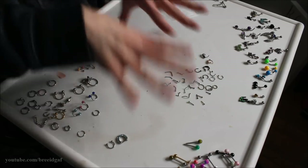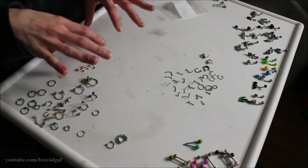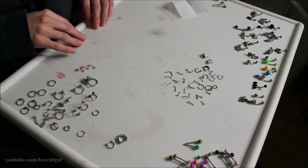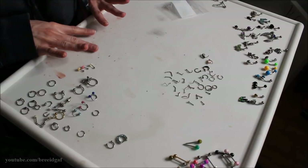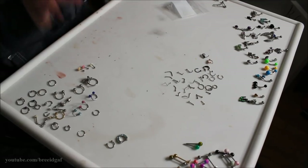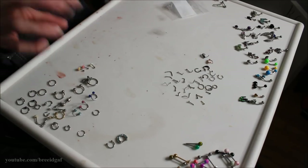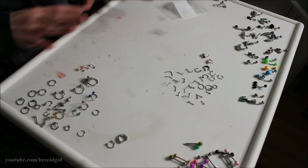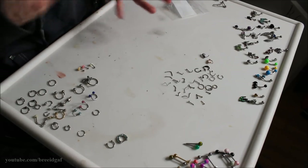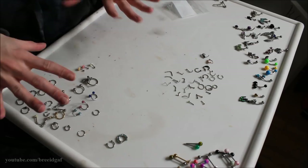Welcome back to my channel. Today, as you can tell by my little table here, we are going to be doing another decluttering series video, and this one is going to be all about decluttering my body jewelry. Excuse the way this little table looks — this is actually the table I use for my makeup and Halloween makeup videos, so it is quite stained. I did bleach and clean it before putting all my body jewelry out, but there are just a lot of makeup stains on here.